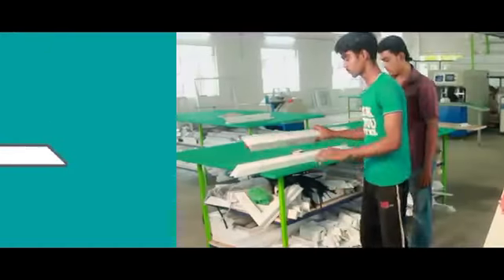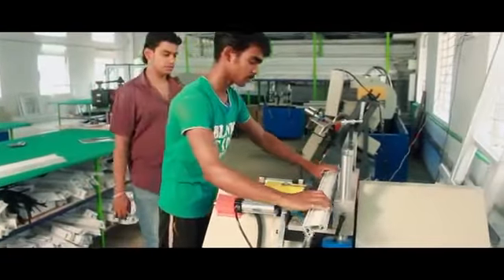V cutting machine: as the name suggests, the V cutting machine is used for cutting 90 degree grooves for the UPVC profile, which will be helpful later in the fitting process. We are not using L clamp for openable windows; instead we use V cutting because welding is strength.